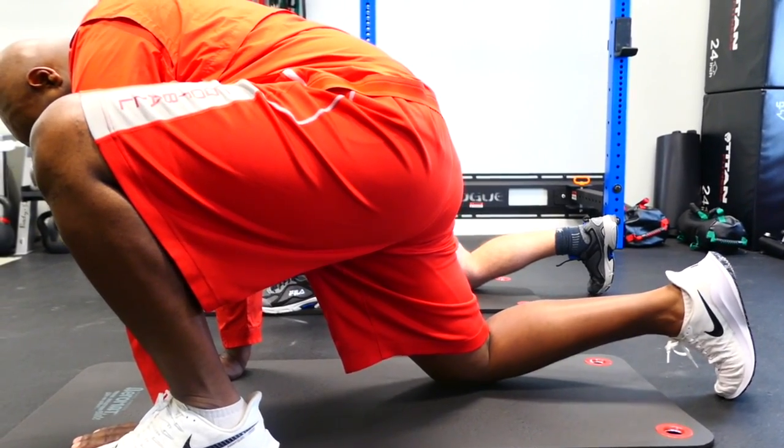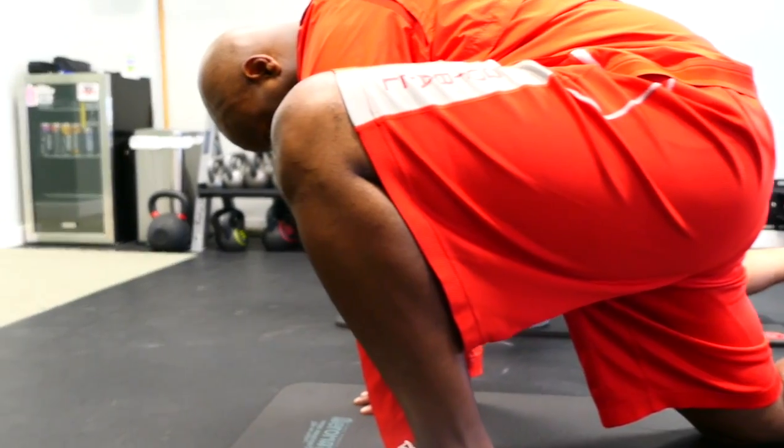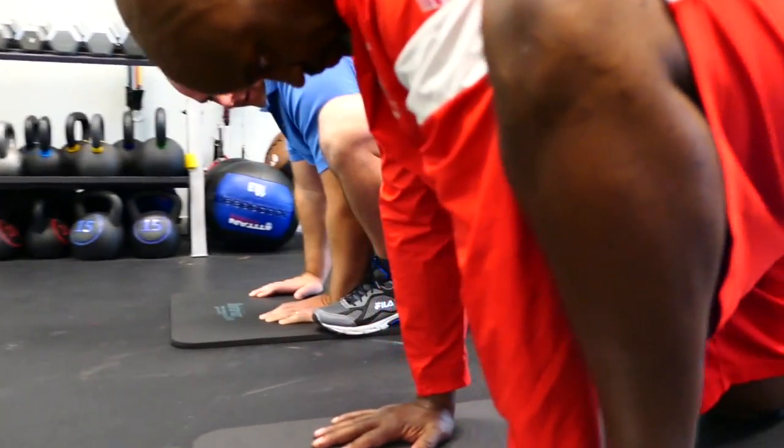Back foot toes are dug into the ground. We want to really think about squeezing the glutes, especially of the back leg.